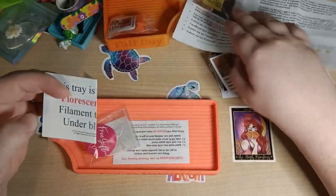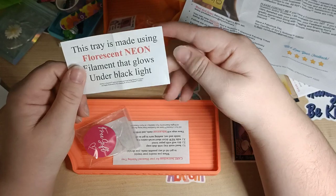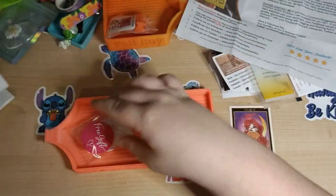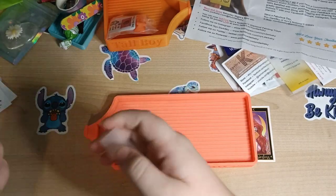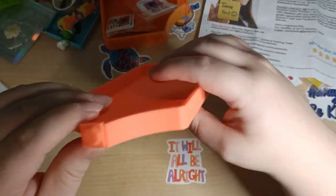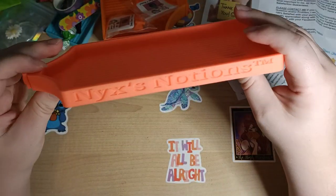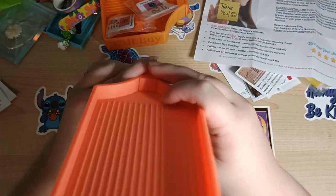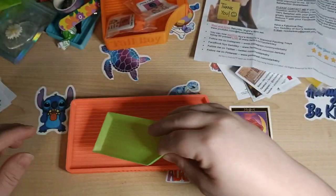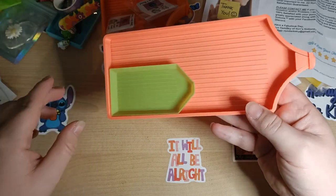This tray is made using fluorescent neon filaments that glow under black light. I don't have a black light but I thought it would be really cool, and honestly I'm loving this shade. There are care instructions and a spare stopper as well — so you get a spare stopper with both trays. This one is Nixie's Notions 2023, and this is the Submarine. Compared to a standard green tray, look how much bigger and deeper it is!